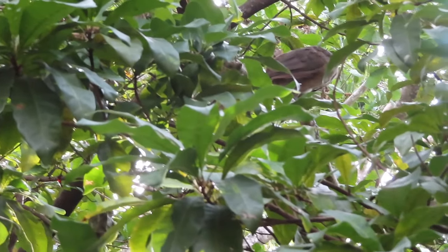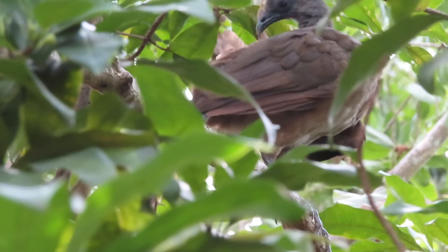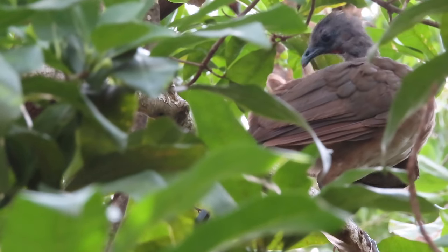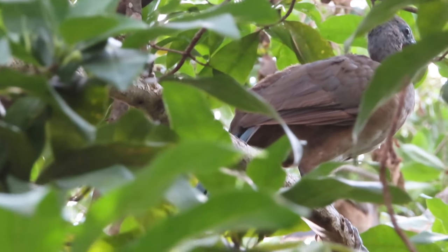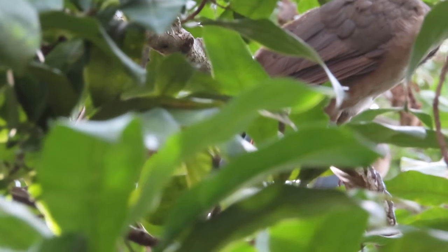I kept hearing something crackle and I was like, what's that? She must have a nest — I think she's building a nest. Really? She's building a nest? Yeah!